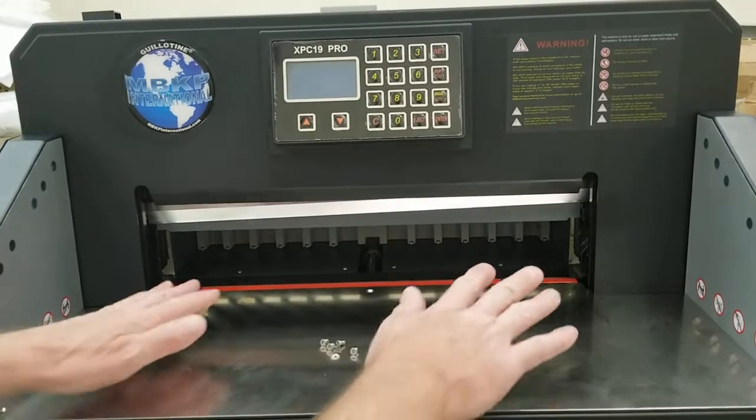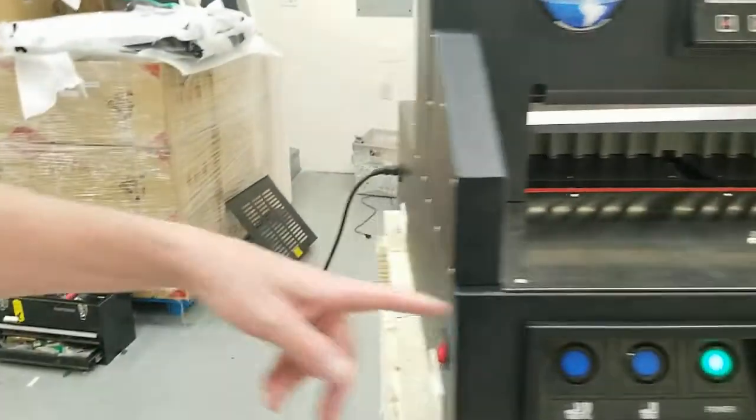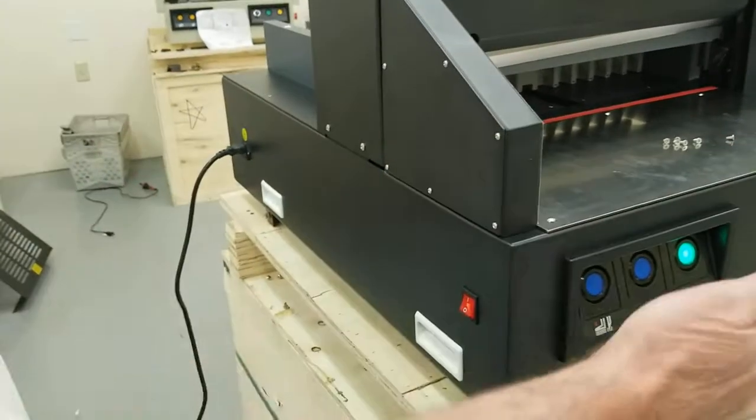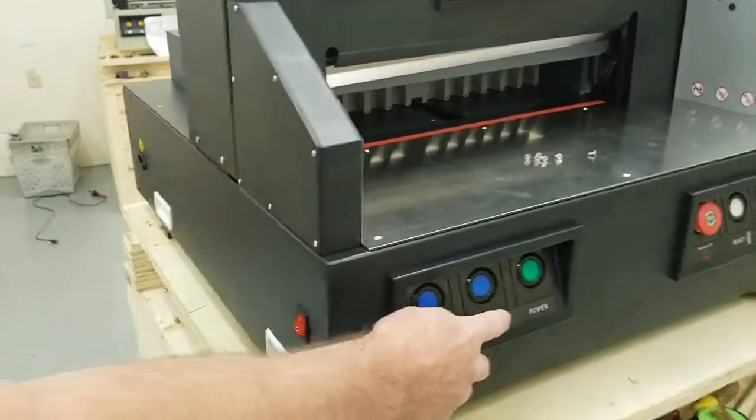The first thing you're going to do is unplug it from power. Even though it doesn't seem to have any power, it's still got power going through it. So unplug it, and now that's off.